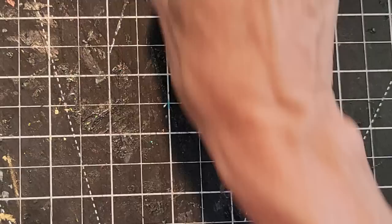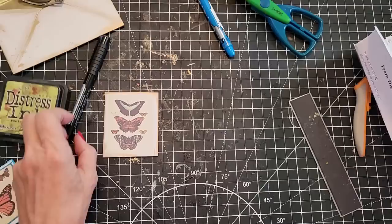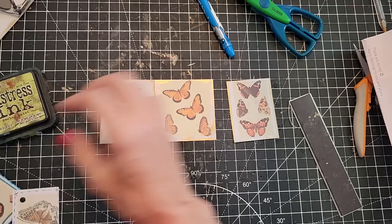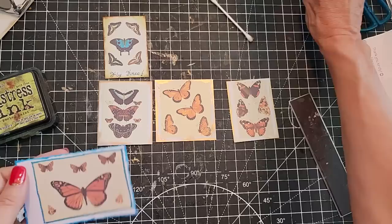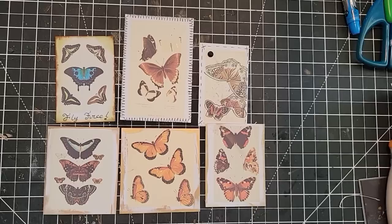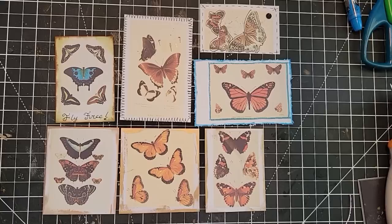I want to show you the ones that we did so we can do a little flashback. So what do we have? We have the gilded ones, the brownie and the greenie with distress oxide, the sewn element, the faux stitching, and the Jane Davenport glitter marker one. You could also use gelatos and a million other things I didn't think of at the moment.